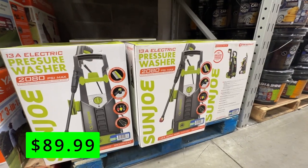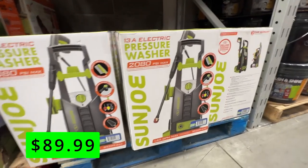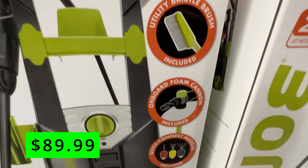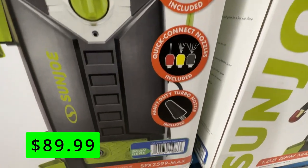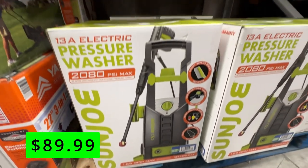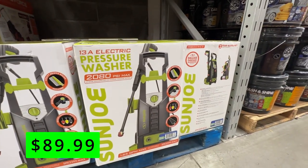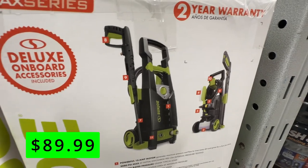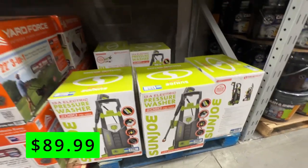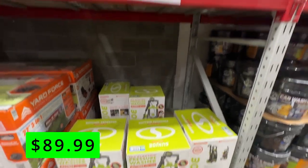And to go along with the foam sprayer and the detailing products, you can be fully set with an electric pressure washer from Sunjo. This has a max PSI of 2080, which is on the higher end of these light-duty washers, and this kit has a lot of great accessories like a brush attachment, foam cannon, and turbo nozzle, all for just $90. This is a great deal for a pressure washer that can handle most of your cleaning needs around the house, such as washing your car, patio, driveway, siding, or even your grill. It's also easy to use and store with a 20-foot hose and 35-foot power cord.